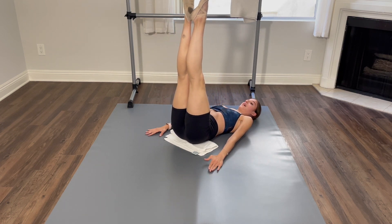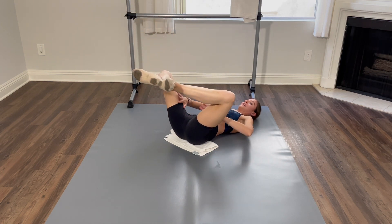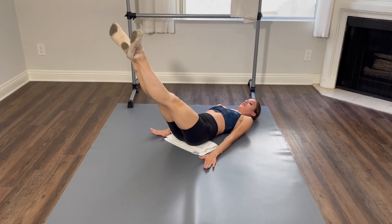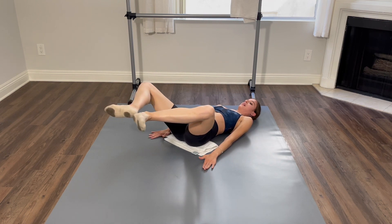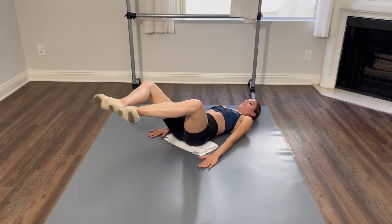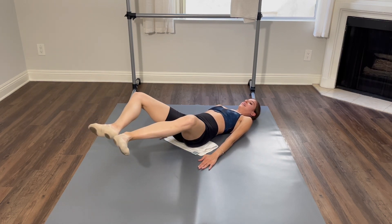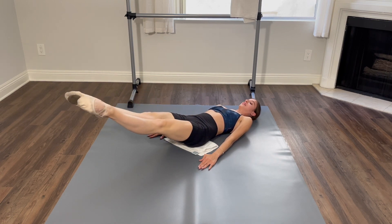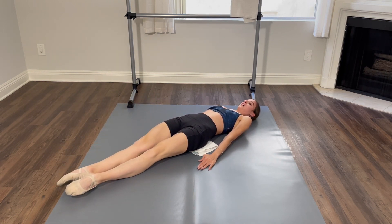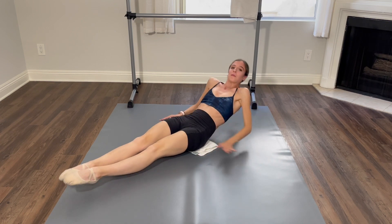Now we're going to go down and lower, and now the opposite. Plie, plie, and up. Stretch. Lower down and up. Plie, up. Point, lower down. Last time. Two, and up. And up, and up. Lower down. Last time. And one — that's easier. Two, and three, four. Beautiful.